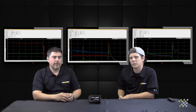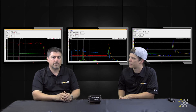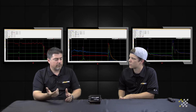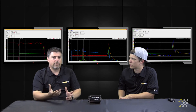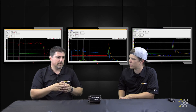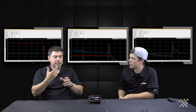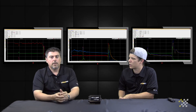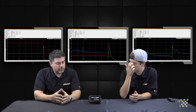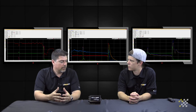We also provide driveshaft RPM, which we accomplish by providing a two-piece aluminum collar that has magnets in it, along with a sensor that connects to the harness. Most kits come with a two-magnet collar, so every time two magnets go by, we know the driveshaft has made one revolution.